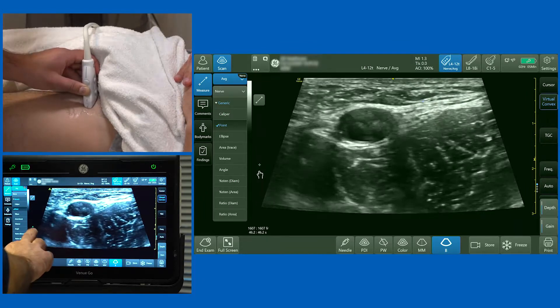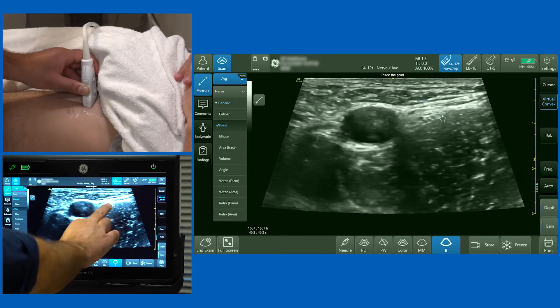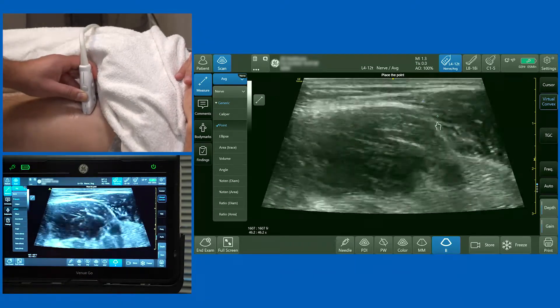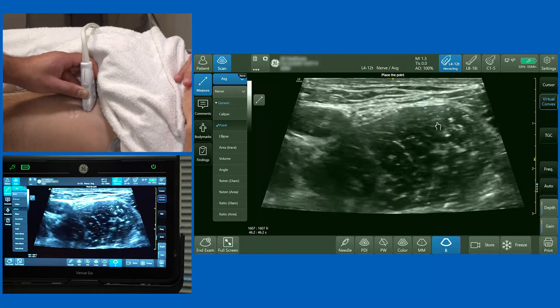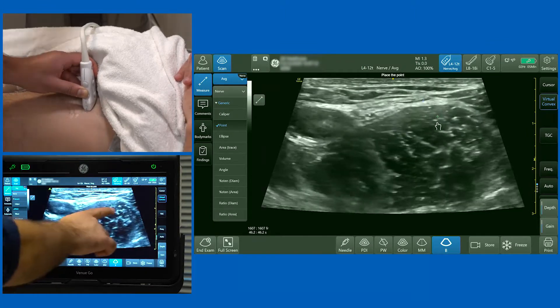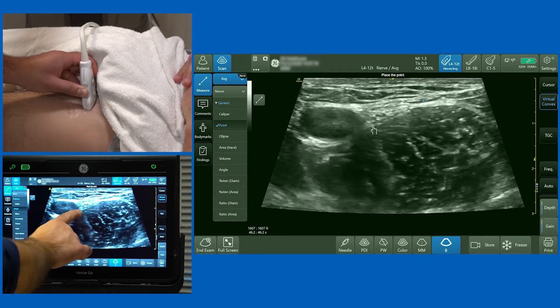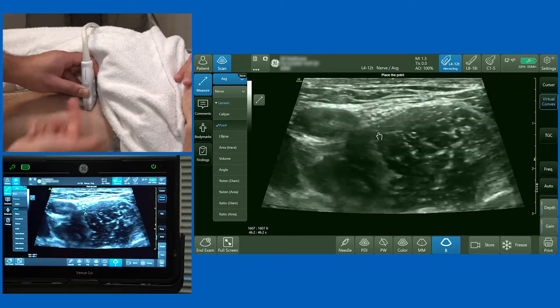As you move the probe north you'll see a single pulsatile femoral artery, and lateral to that femoral artery you can now see the femoral nerve lying right on the surface of the iliopsoas muscle. It's not unusual to see the nerve pressed right onto the fascia of that muscle or onto the surface of the muscle itself.